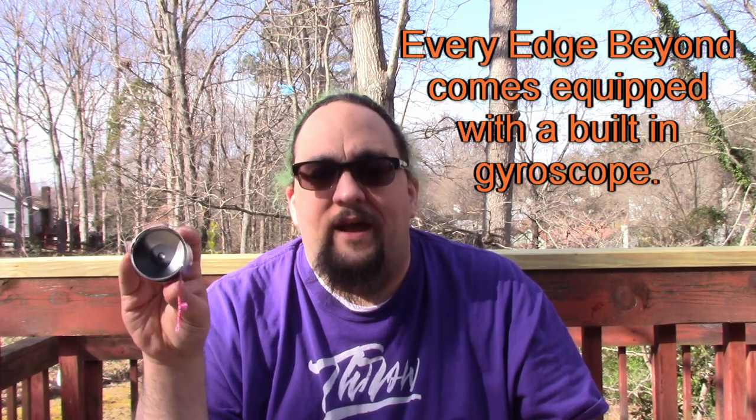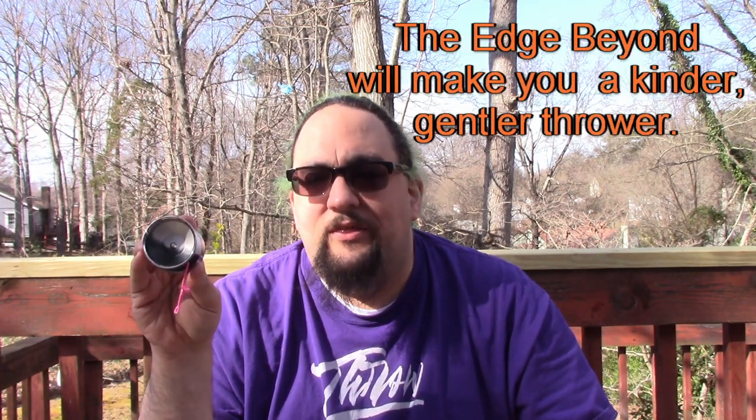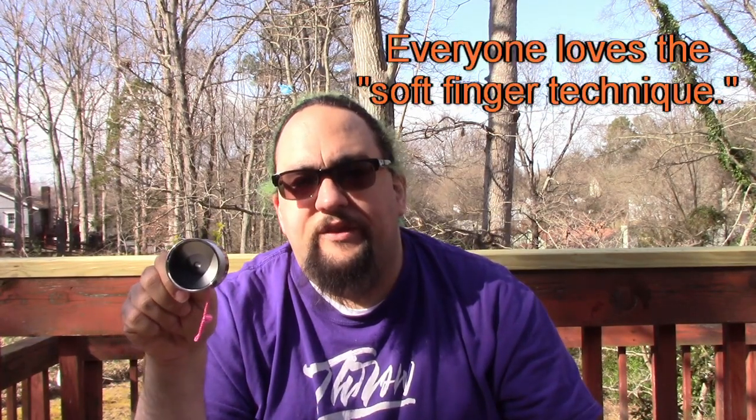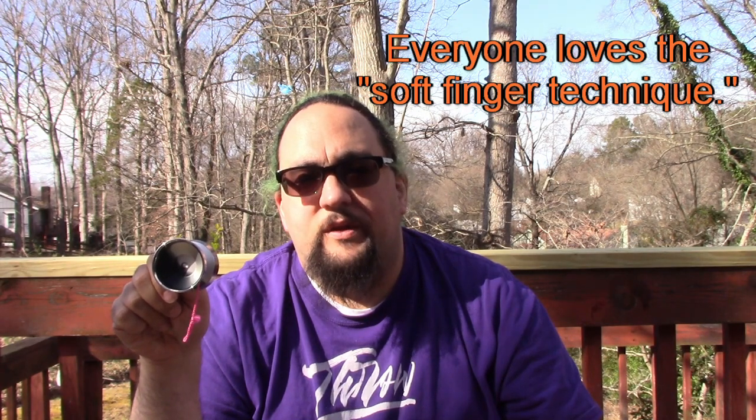It'll tend to autocorrect in the middle of your trick. Now I'm not saying that's going to make you a better yo-yo player - this is not a substitute for skill, it's definitely not a shortcut. I just don't have the skill set to differentiate the Edge Beyond from any other mid to heavyweight bimetal. There is a spiky hub in the center, which means for finger spins you need to use the soft finger technique. This yo-yo also holds up very well at low RPMs - it doesn't get all wobbly on you and it doesn't really tilt that much, so regens are going to be extra smooth and stable.